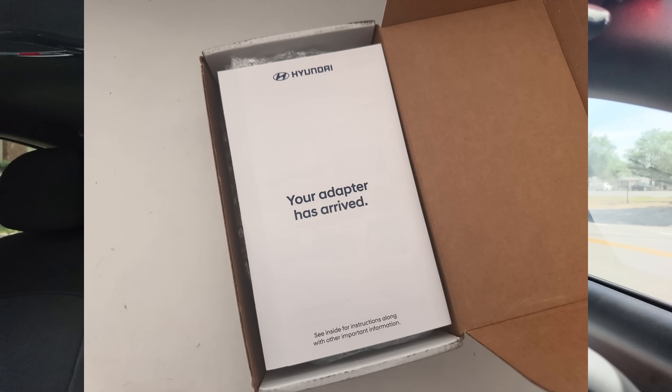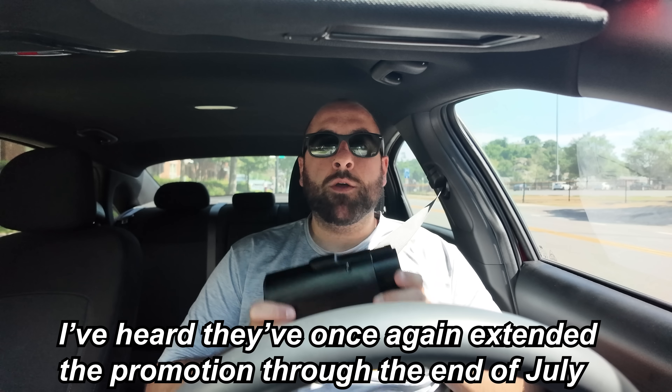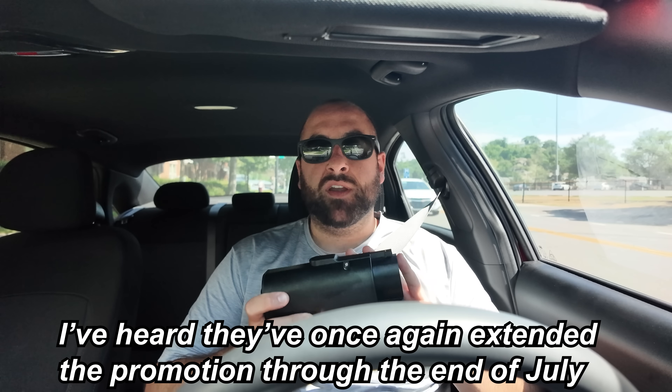Look what I got. It is the Hyundai NACS 2 CCS1 adapter that we all have been waiting for. Mine finally came. I got the email the first week of June, got no shipping email — which did come after I already received it — but it did take about three weeks from the time I confirmed my address till the time this was delivered in my mailbox.